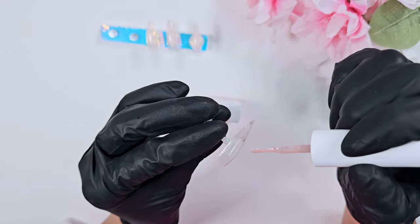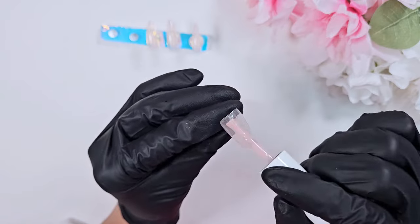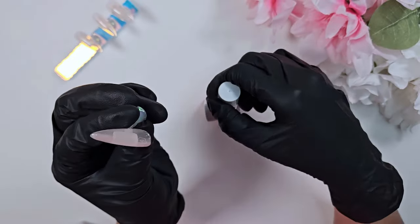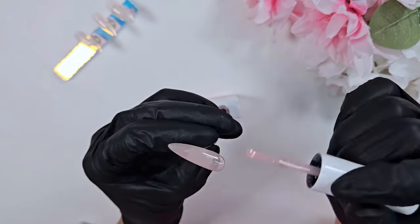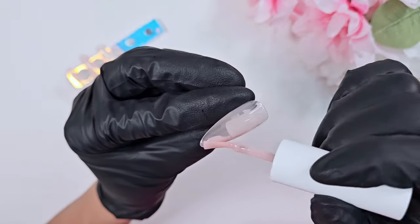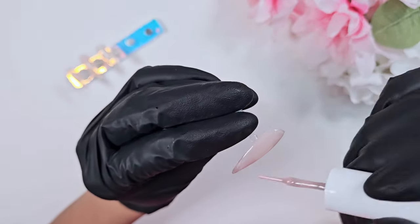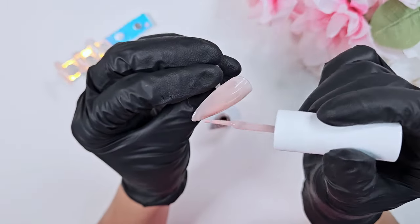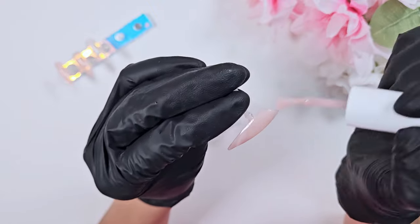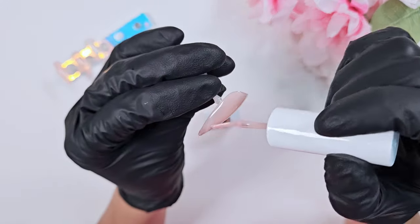Once I have a single layer of polish on every nail, I go ahead and add another layer to every nail but the middle finger. With the middle finger you want to stick with just one layer at a time because we are going to be adding some wings and an arch. The Doughy brand is thinner in opacity — it's a sheer gel polish you really do need to build up. But it self-levels nicely, so even a thin coat won't be streaky and will have nice even color payoff. I go in with a third and final coat on all nails except the middle finger.